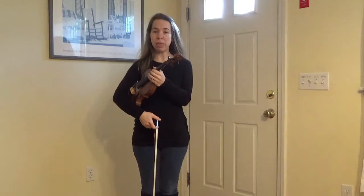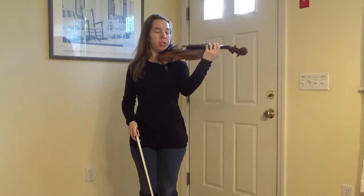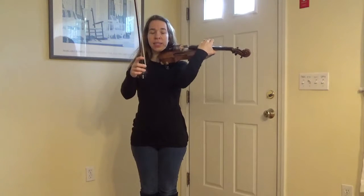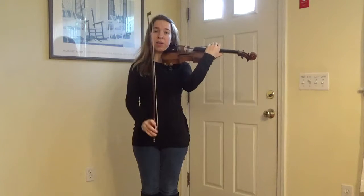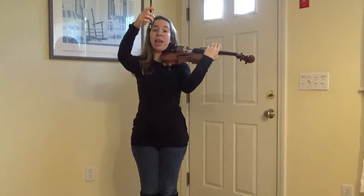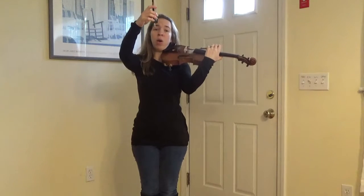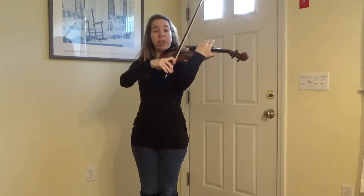Now we're going to play our twinkle theme on the viola. Get yourself into play position and let's take our bow. Remember that we do six strokes: down, up, down, up, down, up — and then on the seventh stroke we hold slowly. Place your bow on your A string and listen.